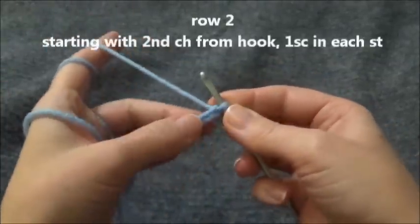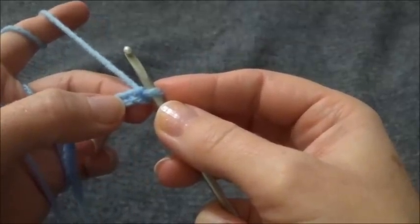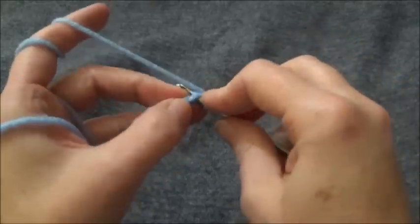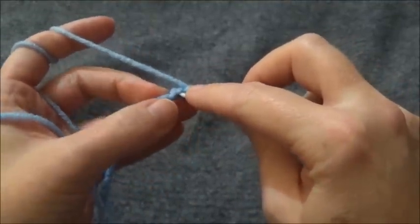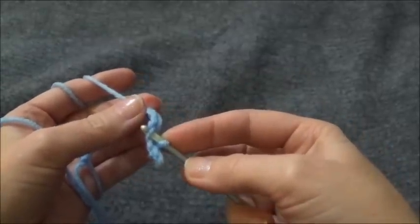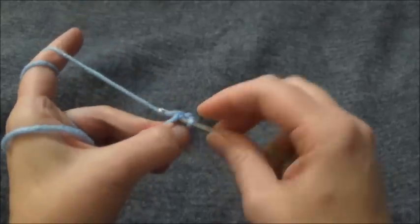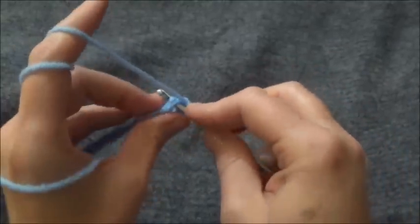We're going to put a single crochet across that chain, starting with the second chain from the hook. Put a single crochet and continue on with every chain after that to the end of the row. When I go through a chain, I like to make sure there are 2 loops of that chain on top of my hook and 1 loop on the bottom. Everyone does theirs differently — whatever is most comfortable. I'll stitch across this chain and meet you back here when we're ready to start row 3.